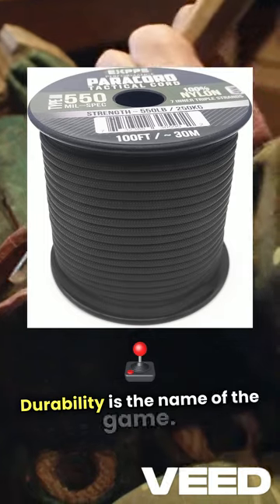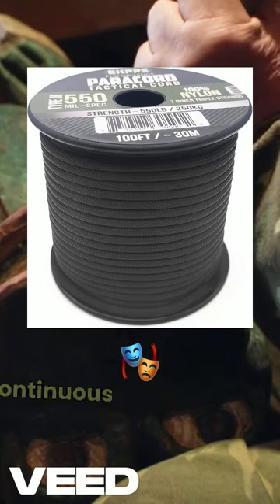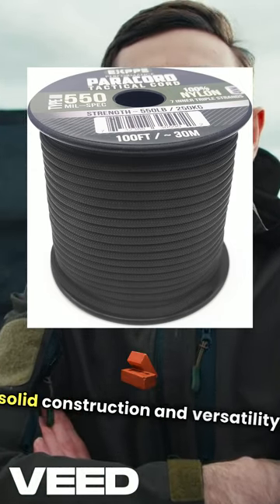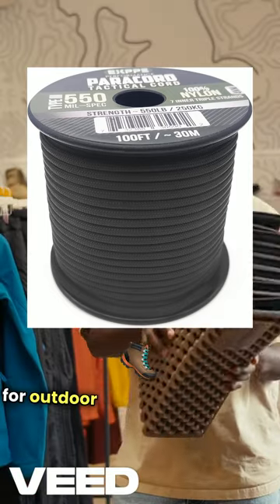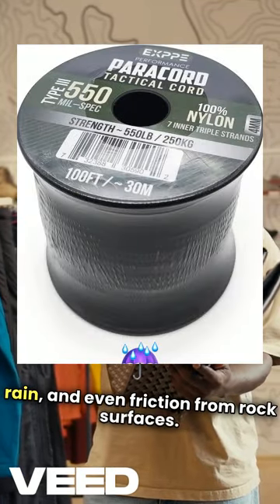Durability is the name of the game. Unlike lower-quality cords that may fray or snap, this paracord is built for continuous performance in rugged conditions. Reviewers have consistently praised its solid construction and versatility. One user noted, "It's my go-to for outdoor trips and emergency prep. It's held up against high winds, heavy rain, and even friction from rock surfaces."